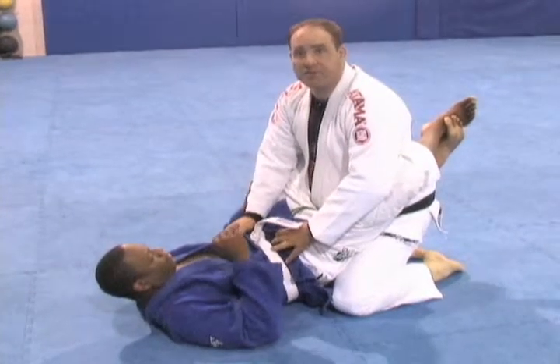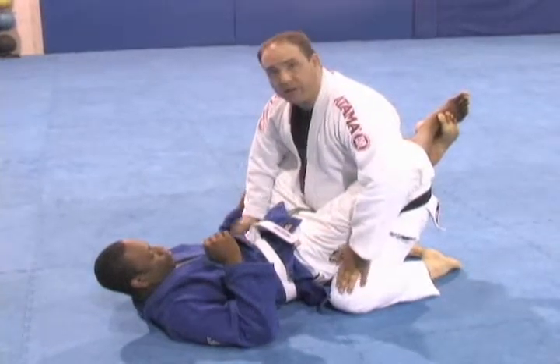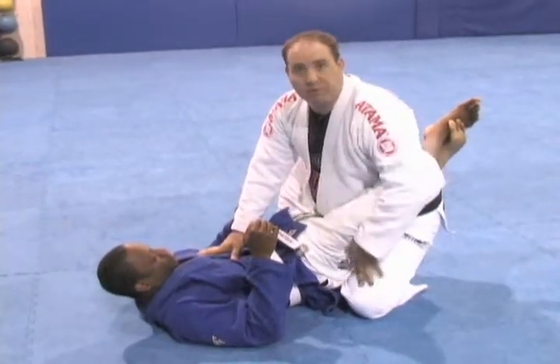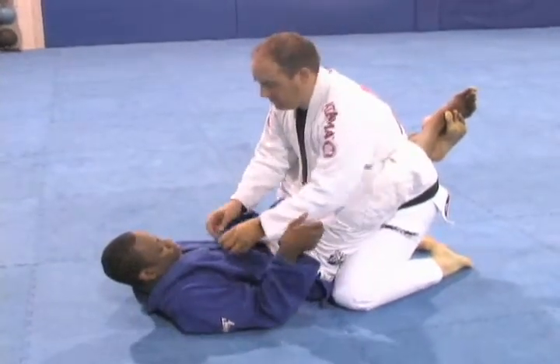This is basic guard posture and pass. In this position, you want to stay squared. You don't want your foot going behind where you can get swept or put on your back. You want to just stay in this position here — nice and square, good base.